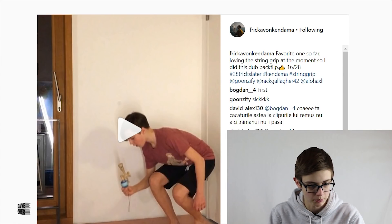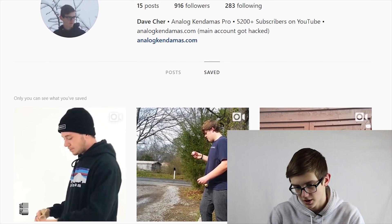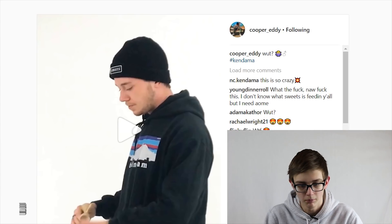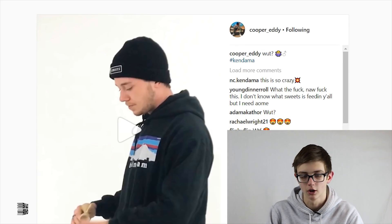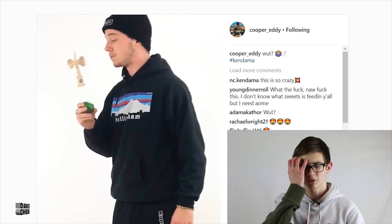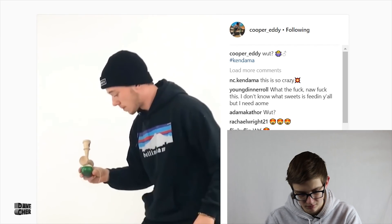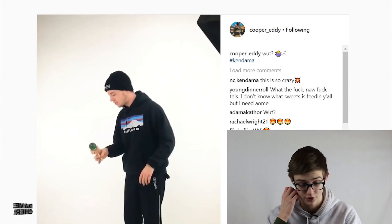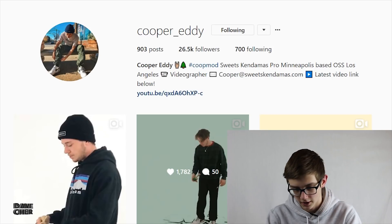Cooper Eddie has been killing it this week. He's posted like three new clips within the past couple days, and here's one he posted one hour ago — super crazy. I don't even know what it is but it's like a whirlwind and then he grabs the tama from above, tugs tension back to airplane. I could watch this literally so many times — one more time, I just need to understand it. I don't get it.